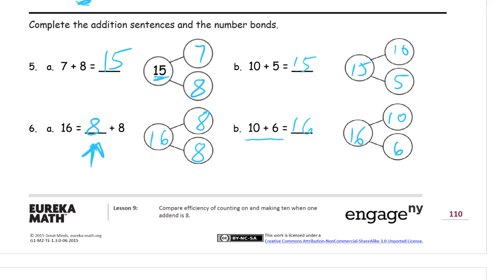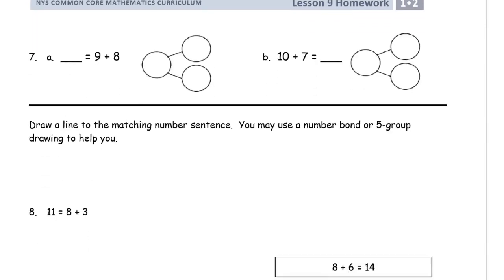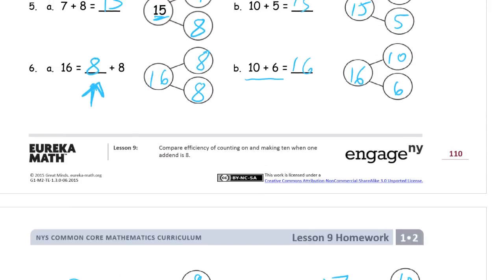Here we have another backwards number sentence where we're looking for the whole first. There's a nine, so we'd use our trick of taking one from the eight to make ten — seven will be left from that eight. So the total is going to be seventeen. Our whole in the number bond is seventeen, with parts of nine and eight. And ten plus seven gives us the teen number seventeen. You could have solved this one first to figure out what the total is.